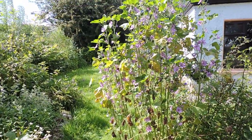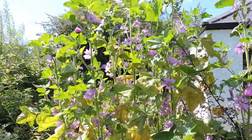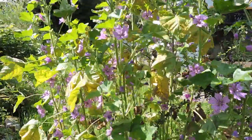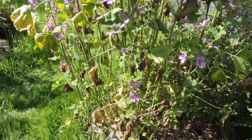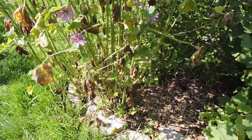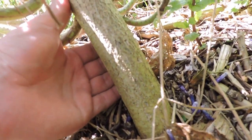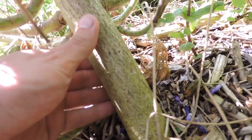This is a wood mallow plant - you can see all of its lovely flowers. It's quite a substantial plant when it gets going. Check out the size of the stem here - that's about four to five centimeters in diameter.